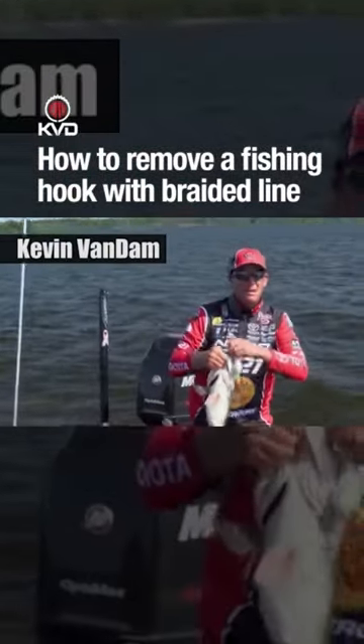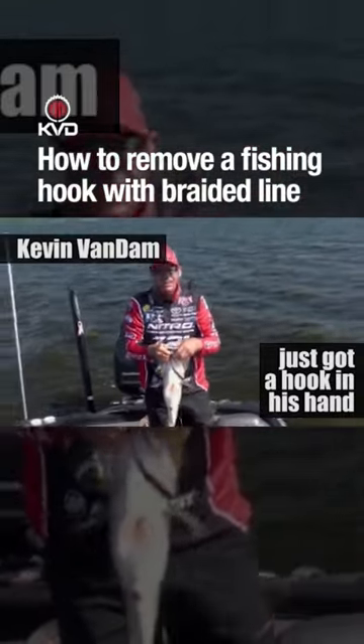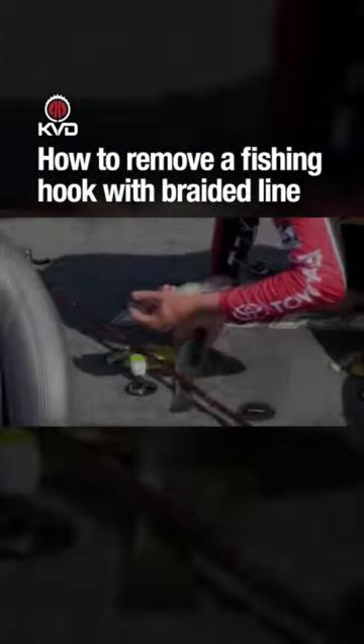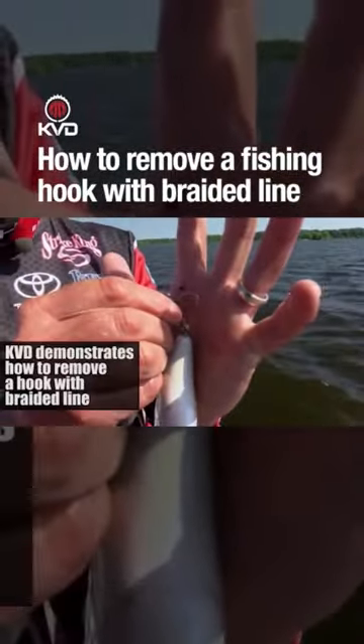Boom! There's an eight pounder right there. And I just got a hook in my hand. This is not what you want right here. That's bad.